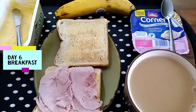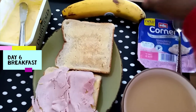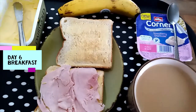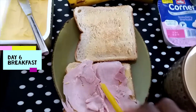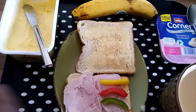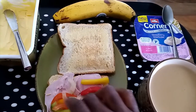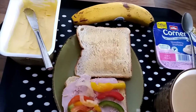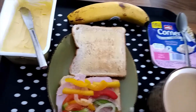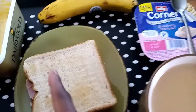My sixth day: eat a good proper breakfast and skip lunch. I have my cup of tea, yogurt, banana, toast, and ham. I have leftover salad and I'll put it in my ham, just a little bit to make it more tasty.